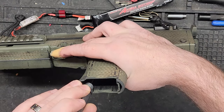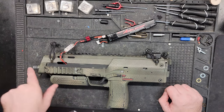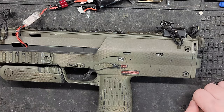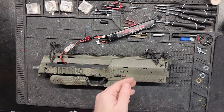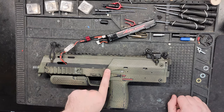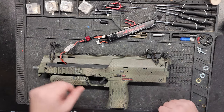She's jammed. The first thing we're going to check is to see if the barrel's clear. I can see that the nozzle is trickling back and forth, and I can clearly see that a BB is stuck right in the chamber. I think the hop-up is turned up too high, so let's take a look at that.